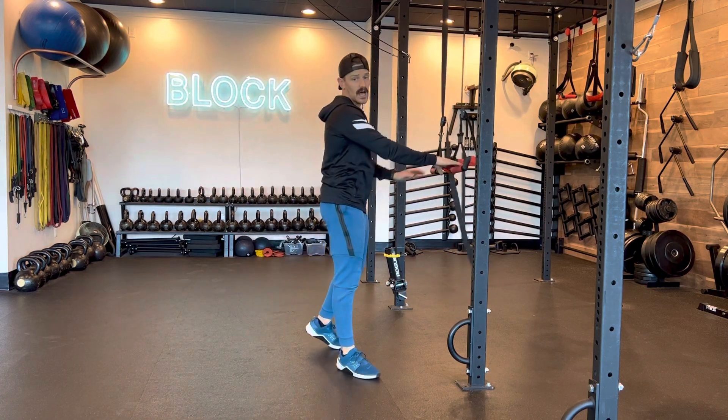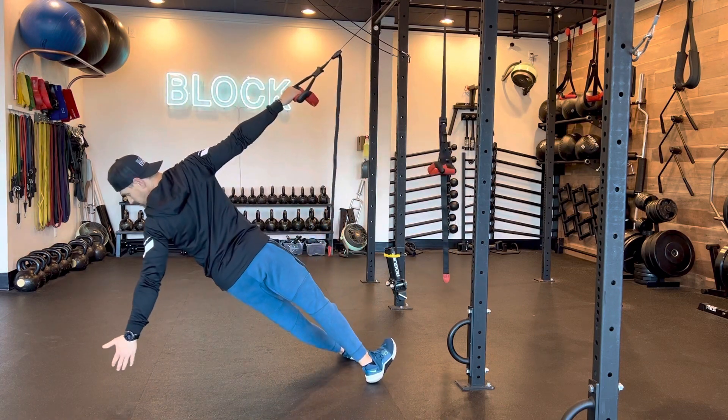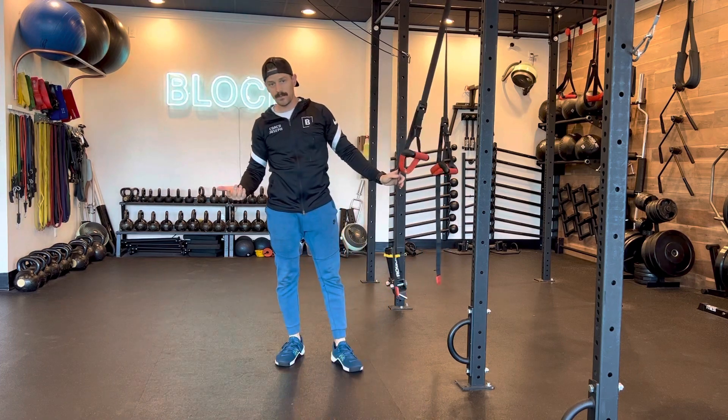You can watch here from the back as well — I reach back through, I pull up, and I'm completely rotated towards that single arm base movement.